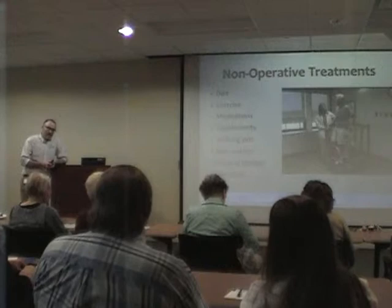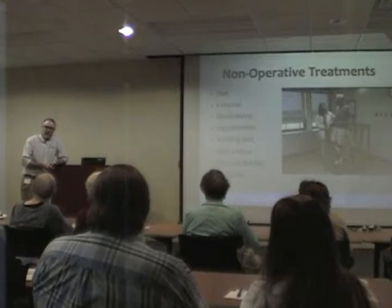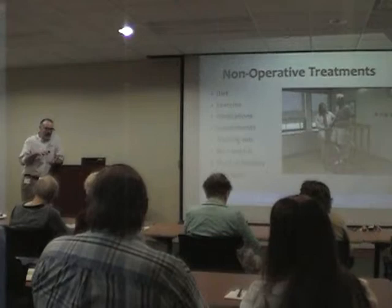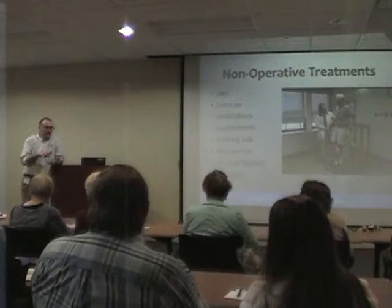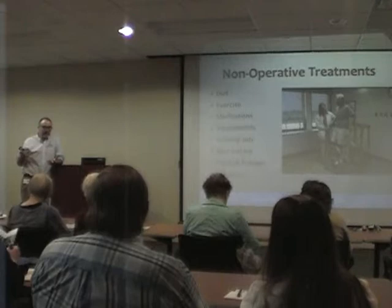I recommend taking NSAIDs with food — what I call a pill sandwich. You eat half your meal, take your pill, then eat the other half. This way the pill is packed in food, which helps it move through the stomach into the duodenum where it's actually absorbed, reducing the risk of stomach irritation, nausea, and ulcers.